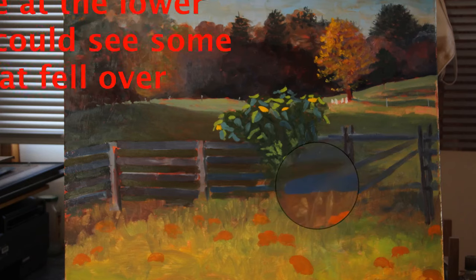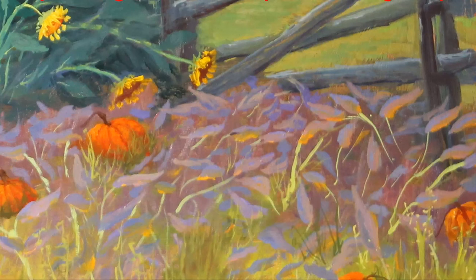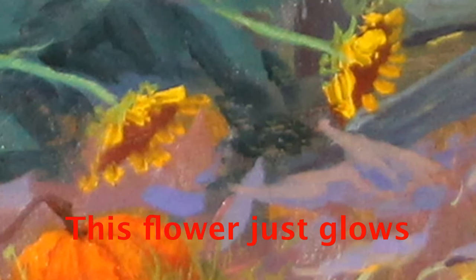Now let's look at the bottom of the sunflowers — just keep looking smaller. You can see how I had to make an adjustment to one flower. In the wet paint, I brushed out some of the flower and then added back some of the yellow petals. You can see how the whole flower just glows.